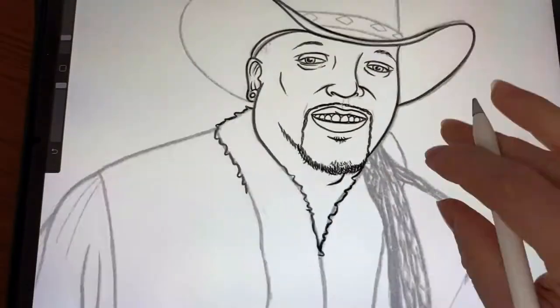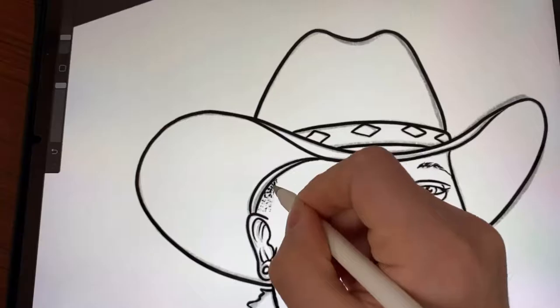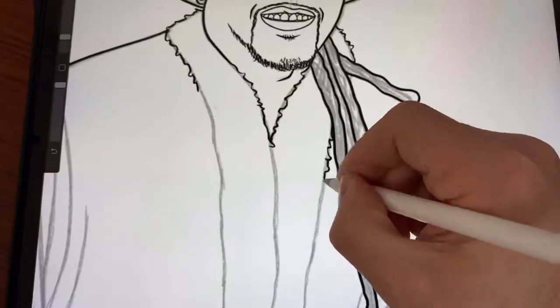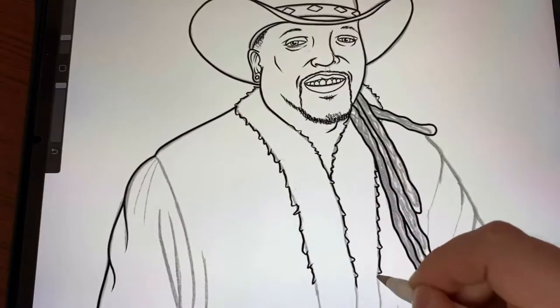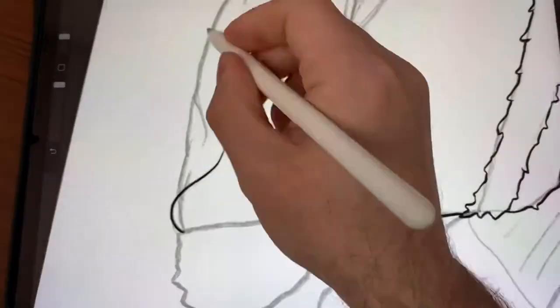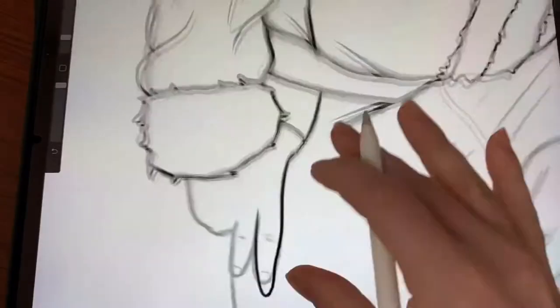Cesar Beaver here, and I'm going to show you how to draw a cartoon album cover. This one in particular is Cam O'Brien — he's a country rapper, country singer, and he wanted me to draw him as a camouflage Santa.